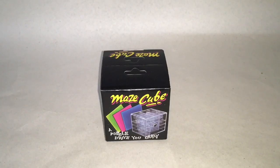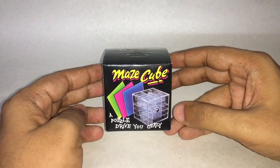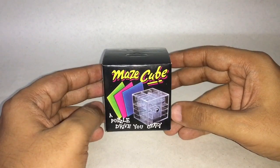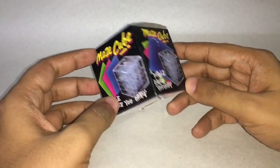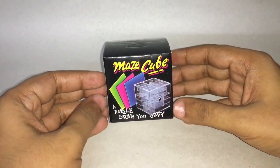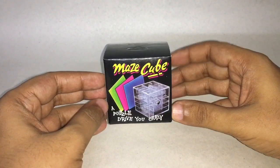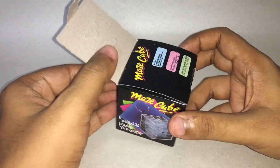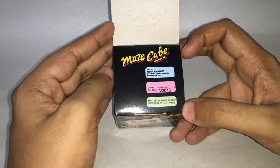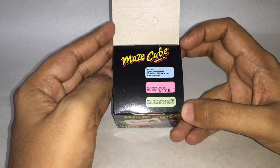Let's take a look at this Mace Cube. That's how it looks — a puzzle that will drive you crazy. It costs around 49 rupees, or around 80 cents. This is manufactured by Ashok Industries in Bombay.